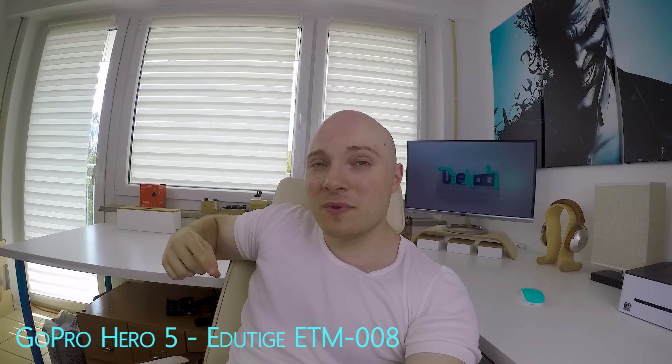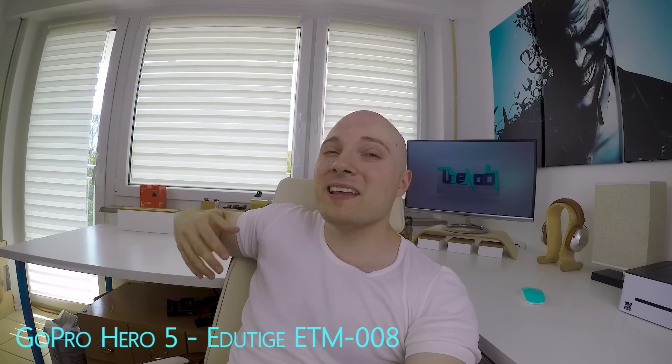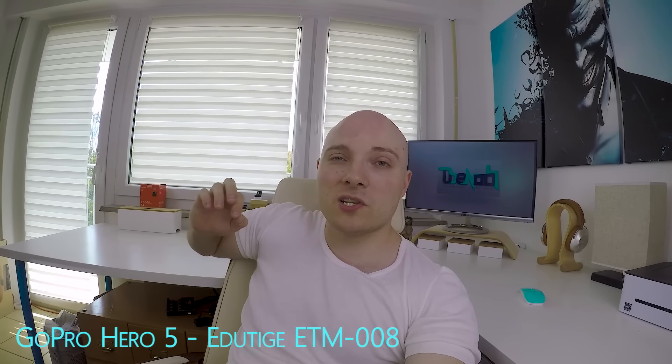And here's what you get from the GoPro Hero 5 using the Etuteach ETM-008 mini directional microphone — it does a far better job picking up your voice, making it louder, clearer, and fuller. It also focuses in on your voice and, to some degree, excludes surrounding sounds. You can also apply a micro foam wind muff and a micro dead cat to help in windy situations.